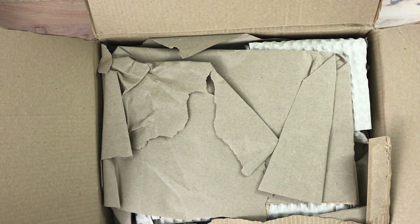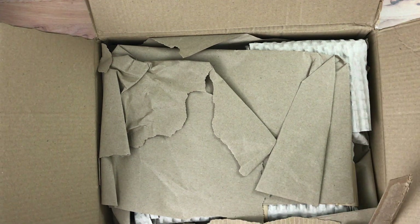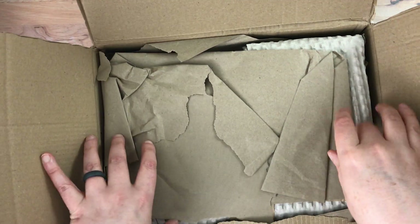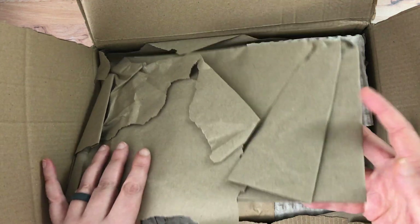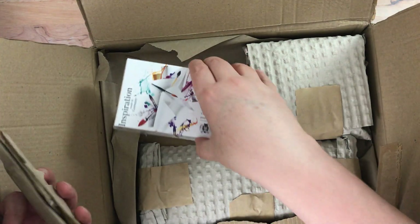I did want to show you their packaging as well, because they're really good — I mean it doesn't look pretty, but they're really good about using recycled and recyclable materials.